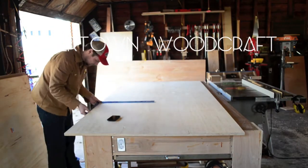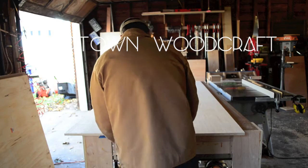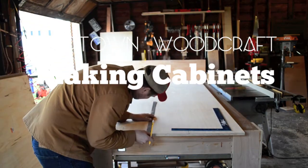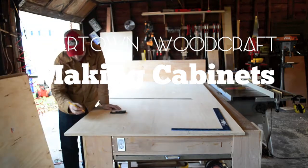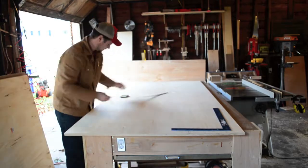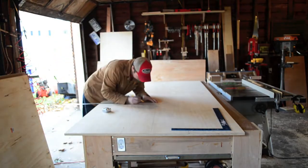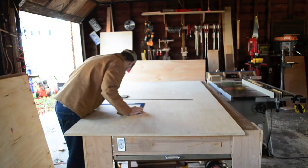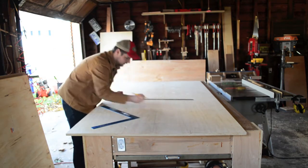Hey everybody, this is Jim Torrey with Rivertown Woodcraft. This is my first how-to video on how to build cabinets. I'm building a radial arm saw and miter saw bench, and I'm building four cabinets to do that. So here I am sharing my wealth of knowledge with the world on how I build cabinets. I think it's a great construction process and they're very strong.